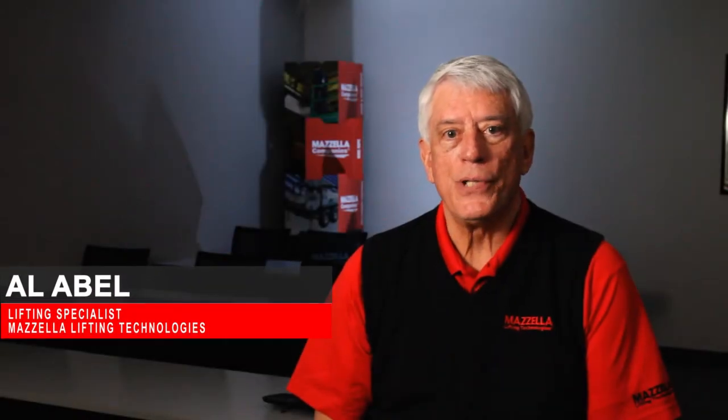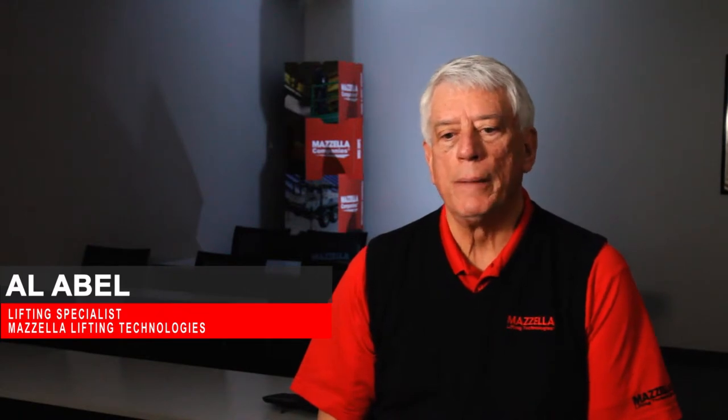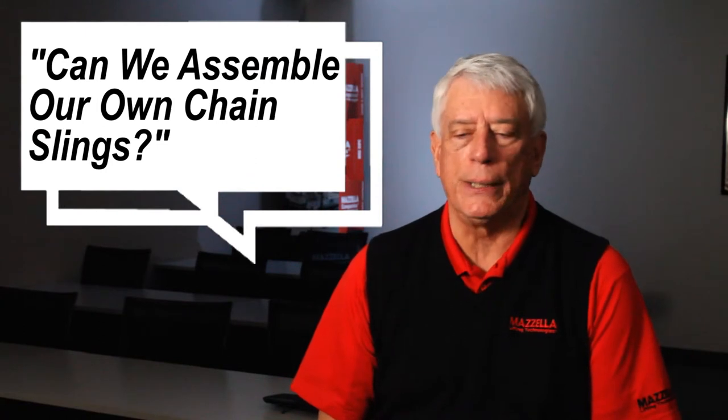Hi, Al Abel here with Mazzella Lifting Technology. Sometimes I get asked questions out in the field, and we thought we'd try to answer a couple of these. So the question is: can we assemble our own chain slings?